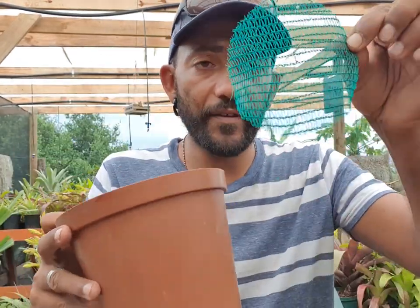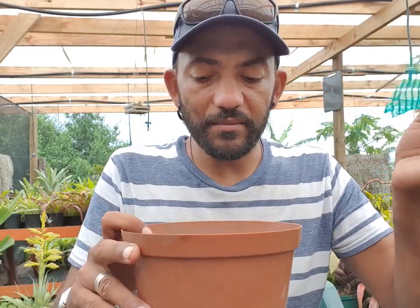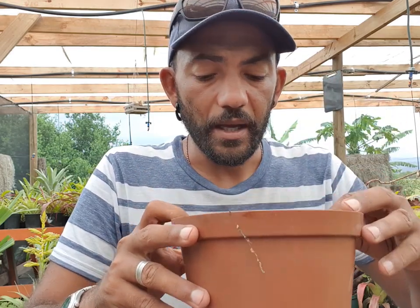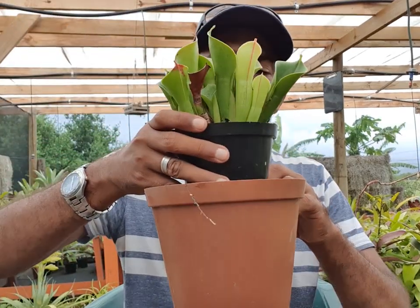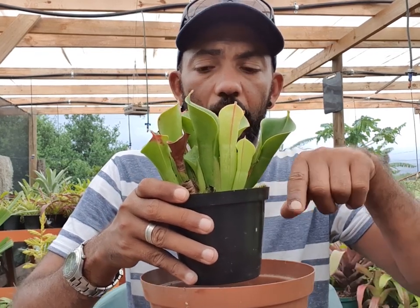So this plant is going into an 18 centimeter pot. I've cut out a piece of shade netting — 40% — and I'm basically just going to put it inside the bottom of the pot like that, and then put the medium on top. The medium again is 50% sphagnum peat — not cocoa peat, sphagnum peat — and silica sand. Then I'm going to put the plant in and backfill around the sides.